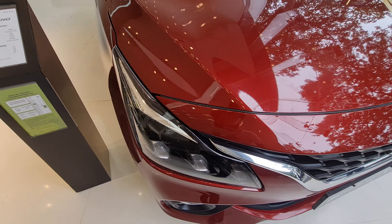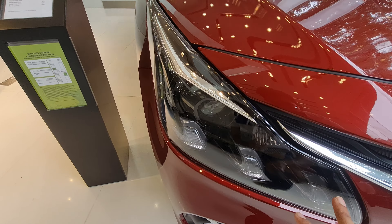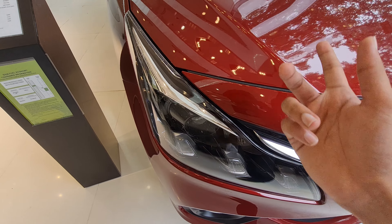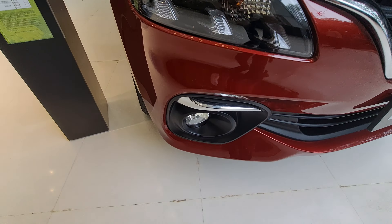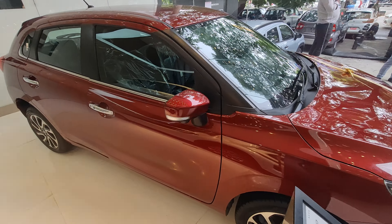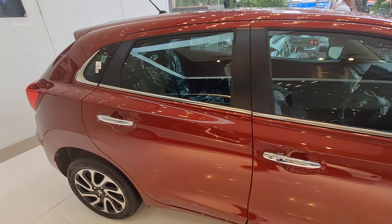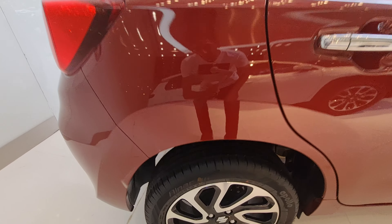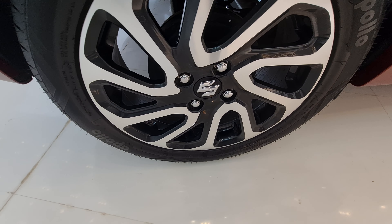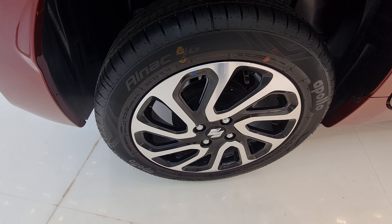Starting with the front, you get the Suzuki logo and a chrome grille. You can see three bulbs here, denoting that it's a Nexa model — all Nexa models have these three bulbs at the front and rear. LED headlights with chrome lining, fog lights with chrome accents — a lot of chrome used on the car. The side mirrors get a turn indicator, and this car gets a 360-degree parking camera, which is a great feature addition in this segment. The tire size is 195/55 R16, four lug nuts, front disc brakes, and the alloy wheel design looks good.